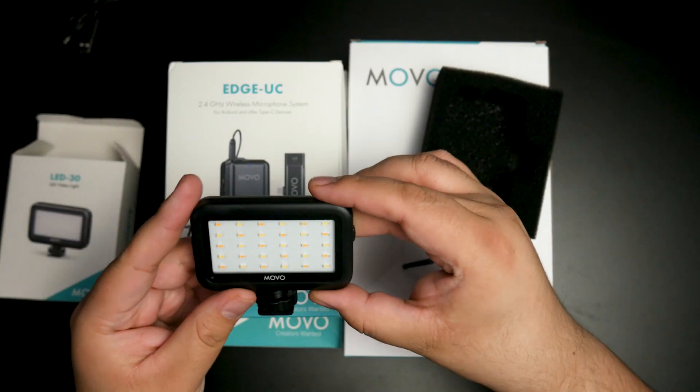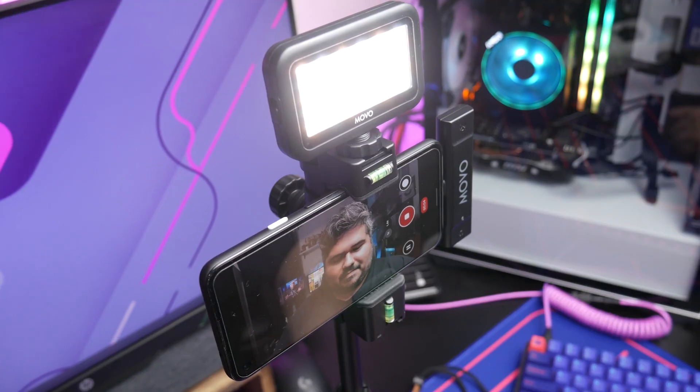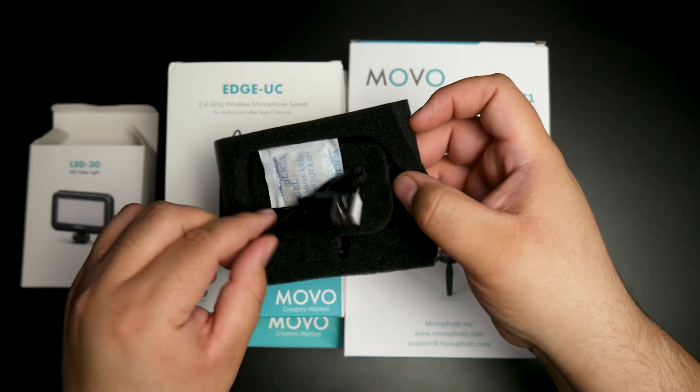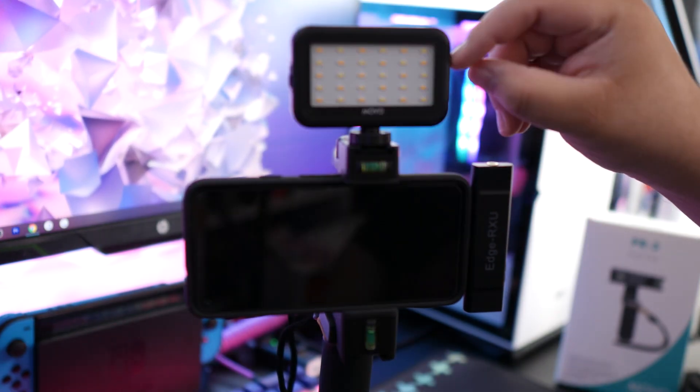The light I currently have on the shoe mount is the LED 30. It's a simple small LED light consisting of 30 LEDs on a little rectangle that fits perfectly up there without taking much space. It's very small, very portable, and has a lot of great uses — you can use it as a side light on your shot or even mount it on a tripod. It's actually very bright; looking directly at it on the lowest setting is making me see dots. It has three settings — low, medium, and high — via a clicker on the side, and comes with a short micro USB cable for charging. Battery life is really good. I haven't charged it much at all, I've used it here and there, and it's still super bright.